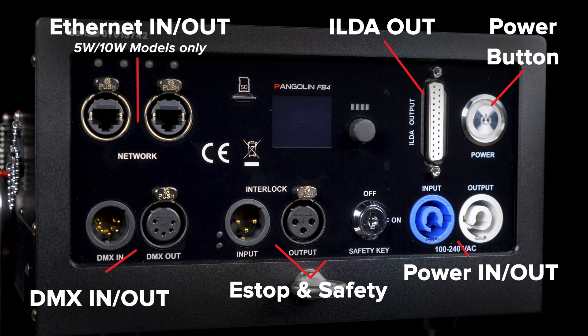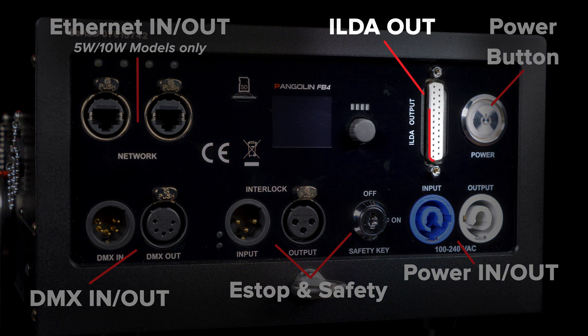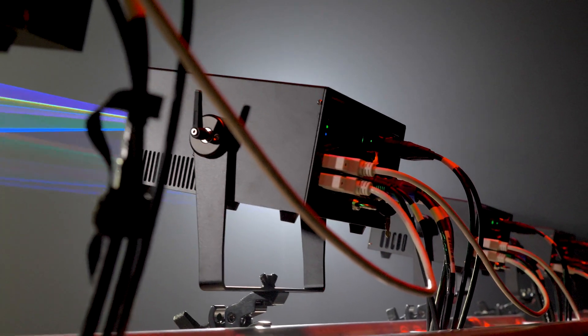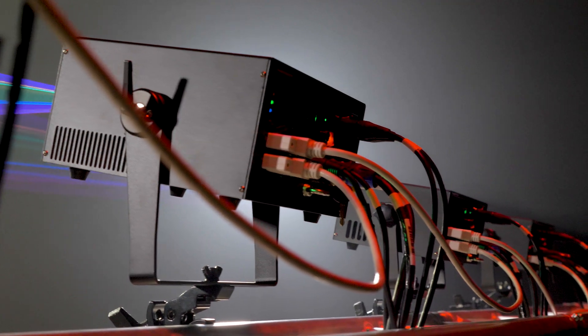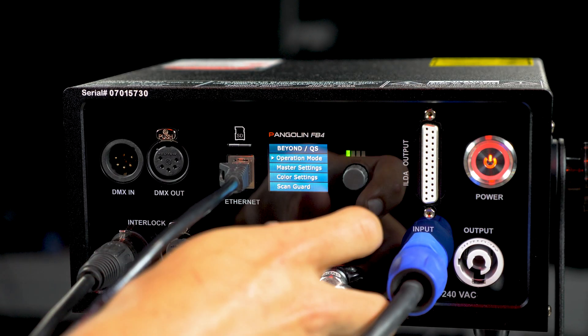All RAW FB4 lasers feature power, DMX, and e-stop in and out. A convenient network switch is also integrated on select models, as well as an ILDA-out port, so you can connect to existing ILDA-based lasers and control them through your RAW FB4. The integrated FB4 is also found on the back of the fixture.